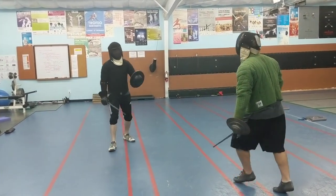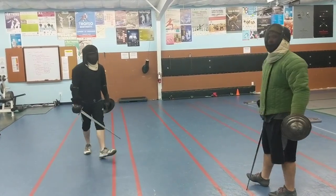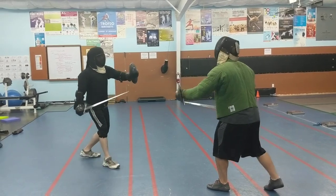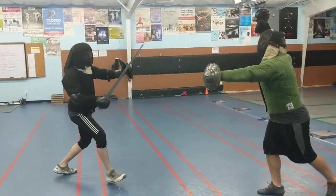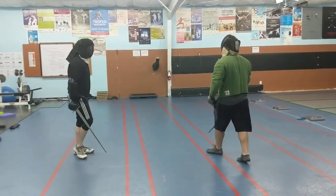Can you repeat that? No, I mean like repeat the action. Yeah, what not to do. Carry on.